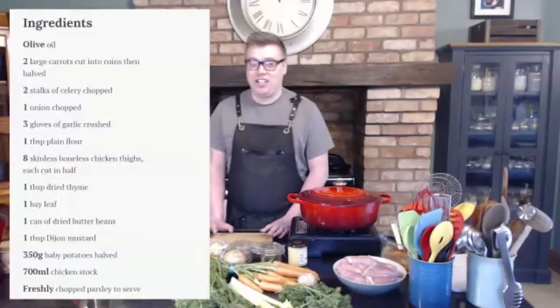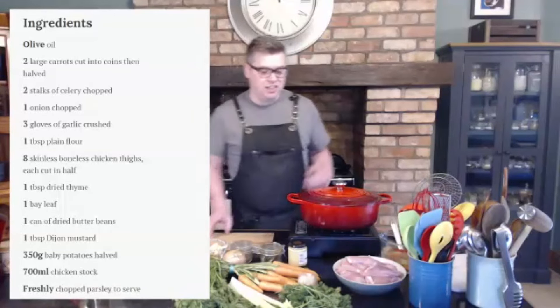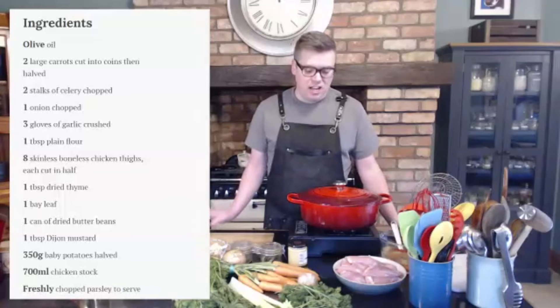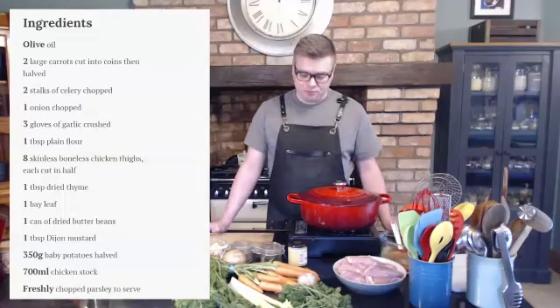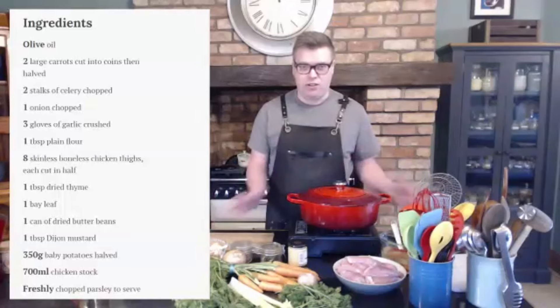Chicken thighs are a really good, cheap cut of meat. There's a lot more flavour in them and they're really good to work with. A lot of people are scared and more used to using breast, but I really recommend trying these. They're great to cook a little bit longer, they hold their flavour better, they're juicier than a breast, and you can get them with the skin on and with the bone in. For starting off, the skinless and boneless are fantastic.